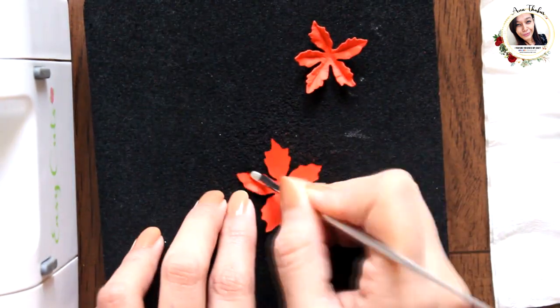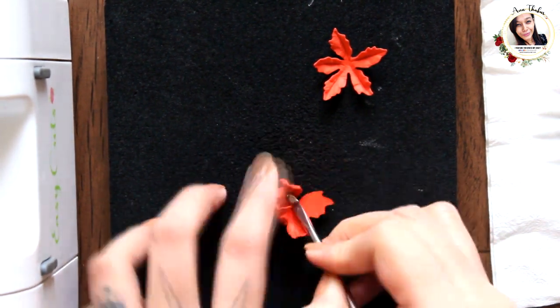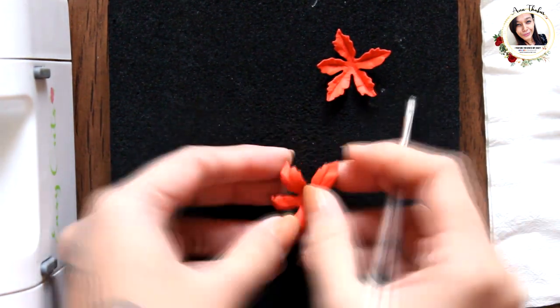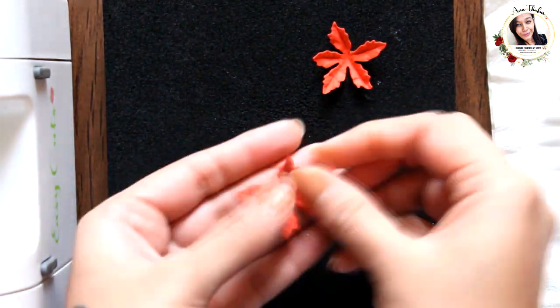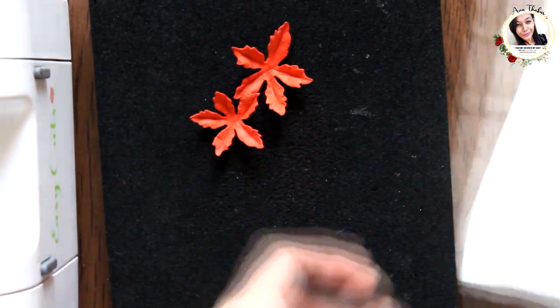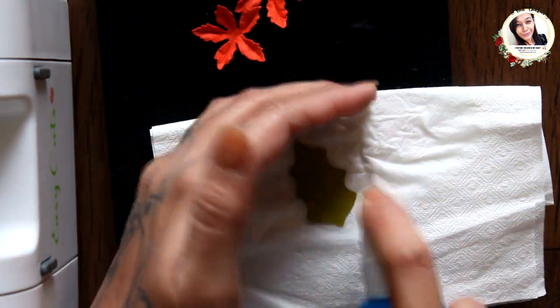Let me tell you that I am not an expert in flower making, so the steps I am showing you here are just some easy ways to do it. Now once the flowers are done, do the same with the leaf as well.